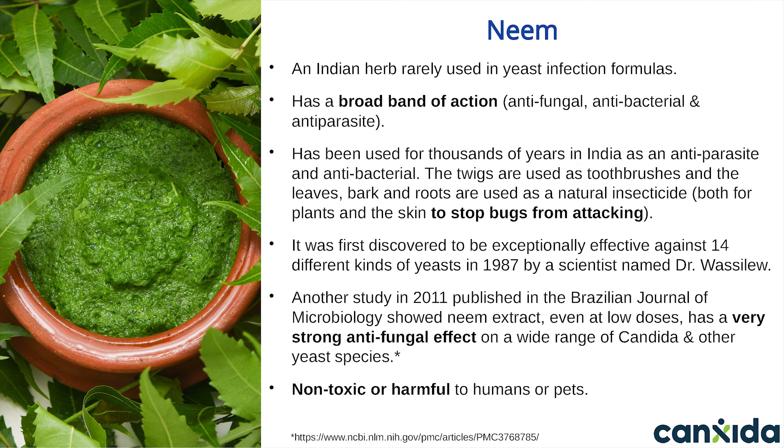Neem is totally safe and non-toxic to humans or pets. It's often used as a natural flea control for cats and dogs, and against lice.